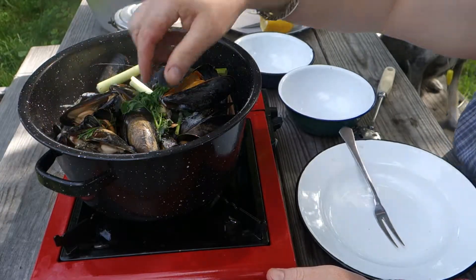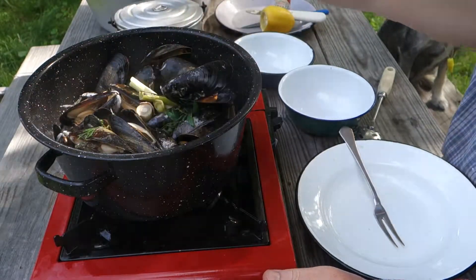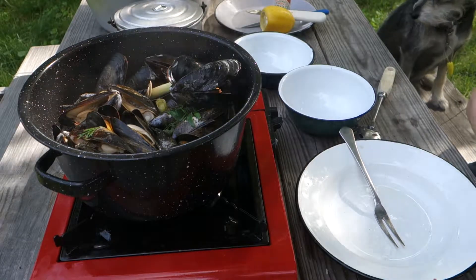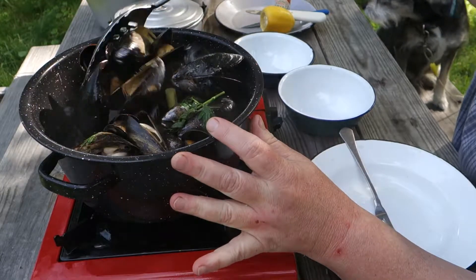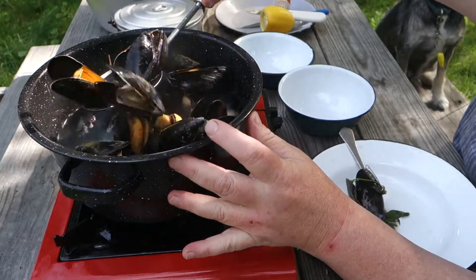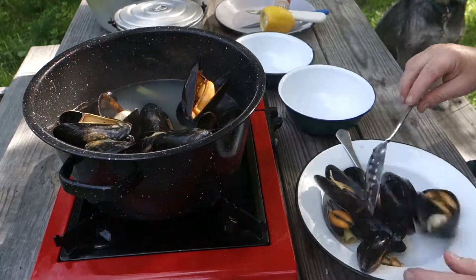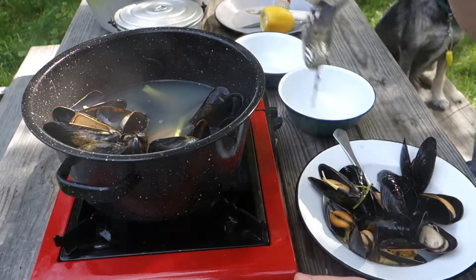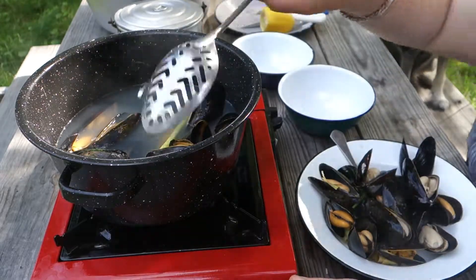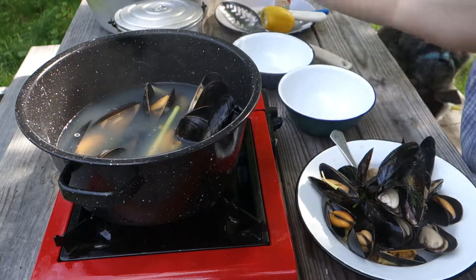We'll do clams next time. Last time I made ramen with the broth and it was terrific. The Bang Island ones are much bigger. I don't bother with butter if I can get good ones — I just don't think they need it. If they're good, they don't need it. It's like lobsters — I almost never use drawn butter. I think that's just an excuse for lobsters that are less than stellar.